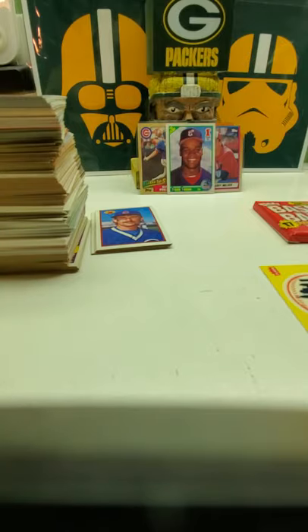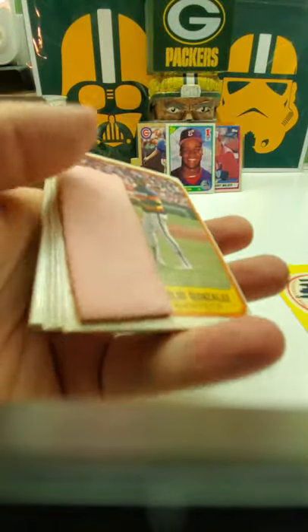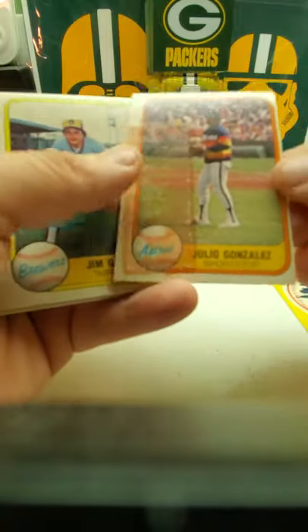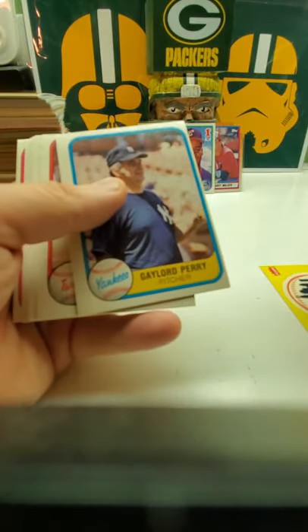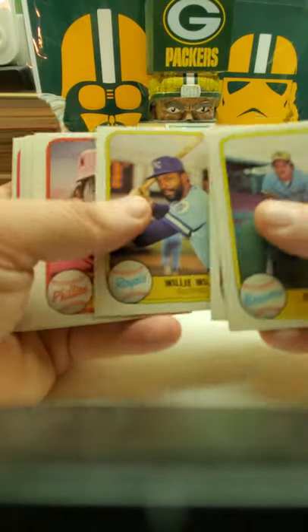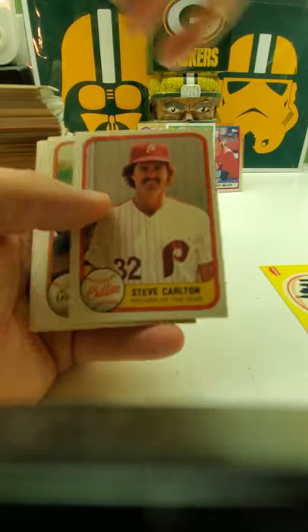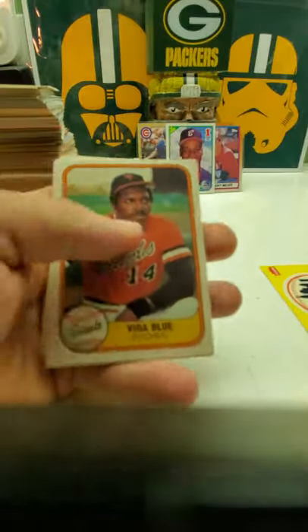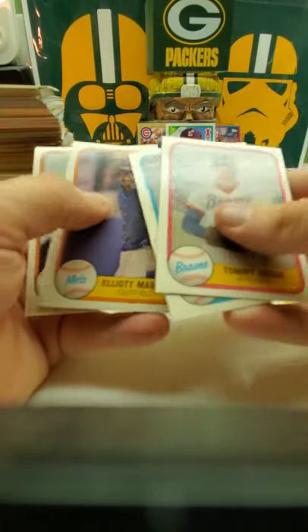So last one — '81 Fleer. And there's the gum — oh, the nasty gum stain. And Julio Gonzalez — I don't really know anything about him. Gaylord Perry, Ron Jackson, Willie Wilson, Steve Carlton — a nice one. Willie Blue. That's it for the packs.